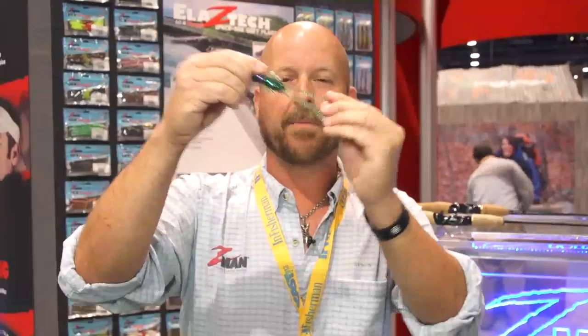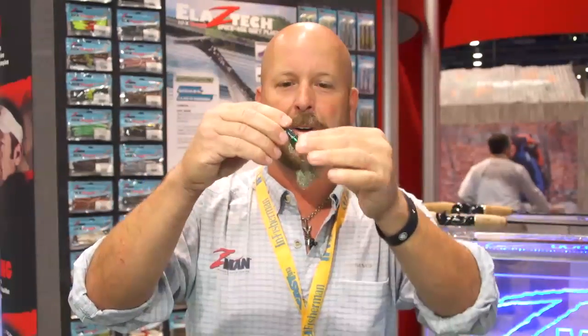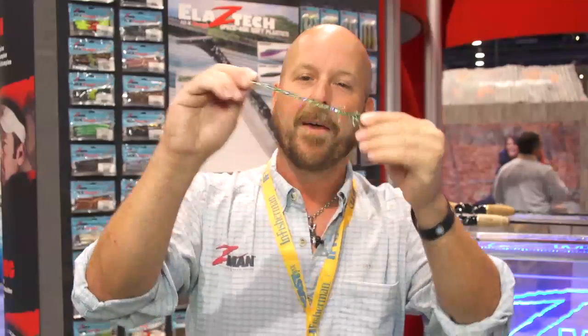Very, very tough, very durable. We made them soft so that the claws move well, but you don't have to worry about them coming apart because it's made out of ElaZtech. We all know how tough that stuff is. Great new product.